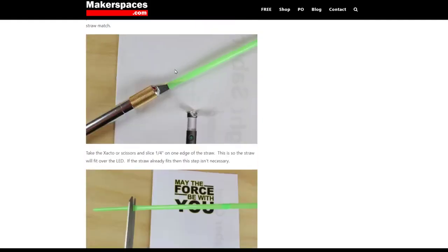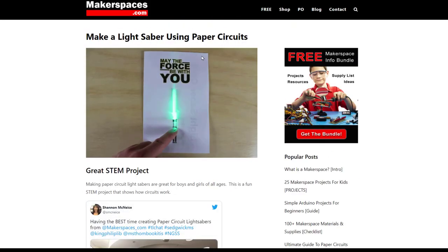The kids should like that if you've got a decent little makerspace with a little bit of copper tape and LEDs. You're good to go.